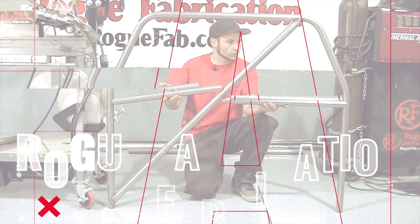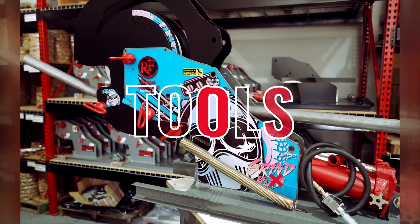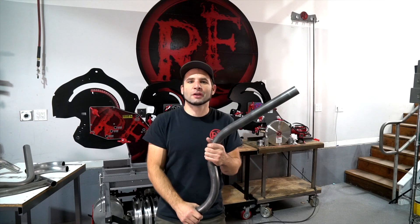Hey everybody, welcome to another shop update here at Rogue Fabrication. We've been busy here at Rogue Fabrication.